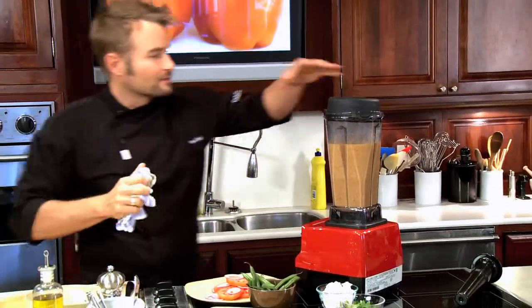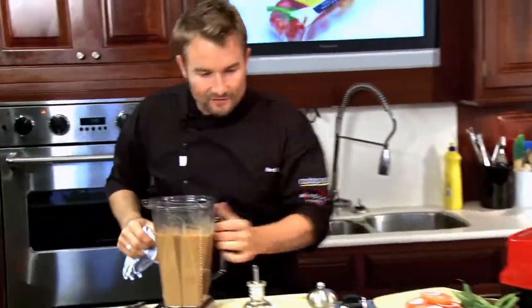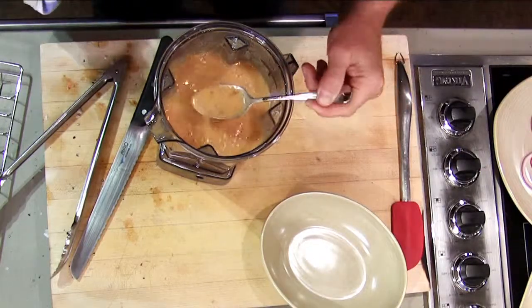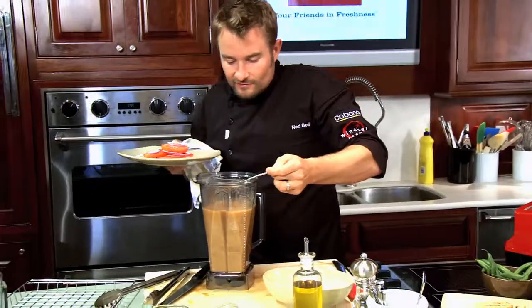Perfect timing — look at that. The dressing has gorgeous flavor. I can smell the smoke still. Beautiful color, just stunning. I love this dressing.